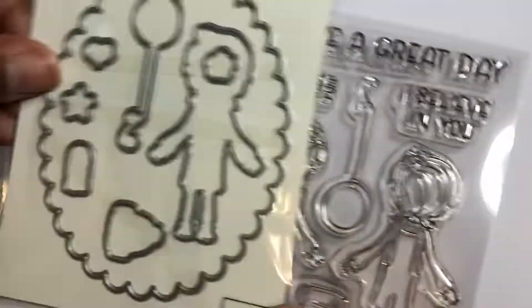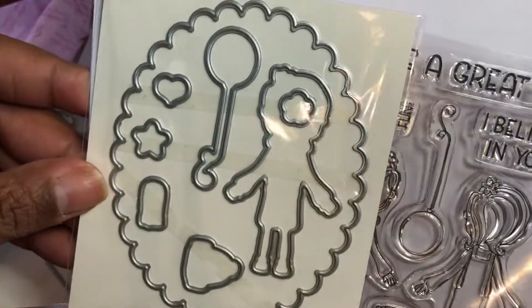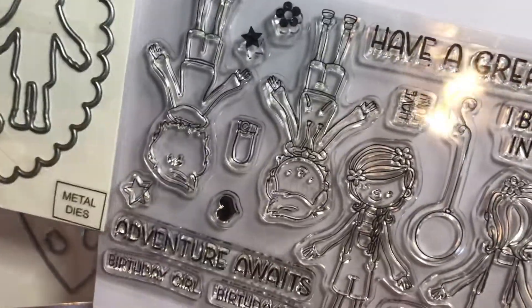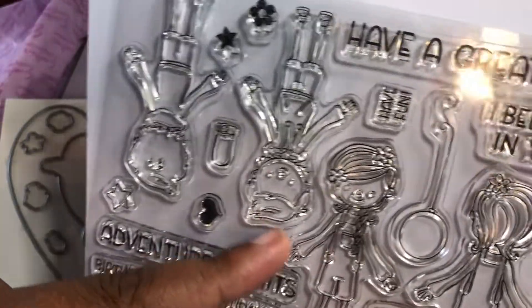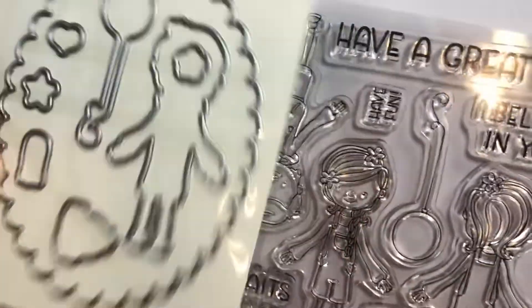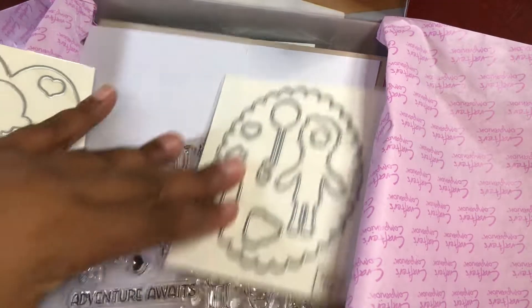I always love when you can get extra duty out of a die. The die will cut out the girl and the boy - his hair is designed exactly so that the flower will come out. I love that; it's just so fun. You get two characters with that stamp set.